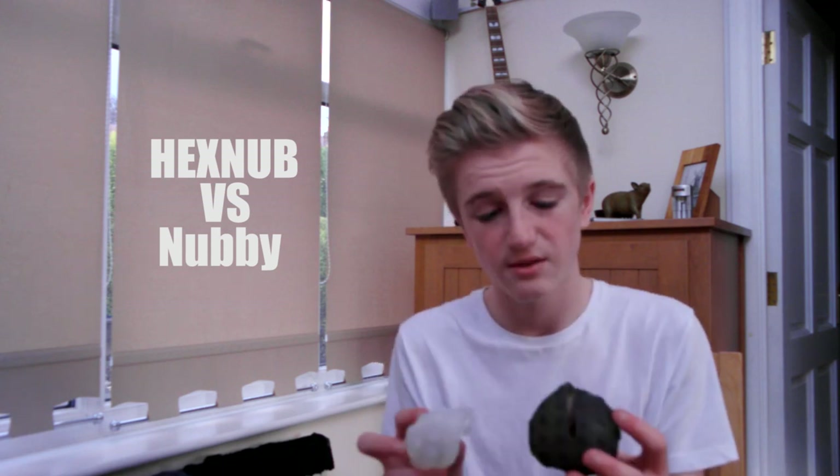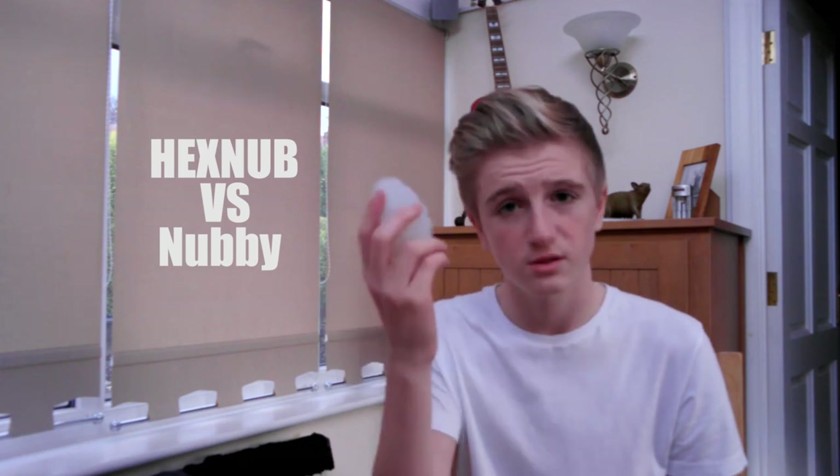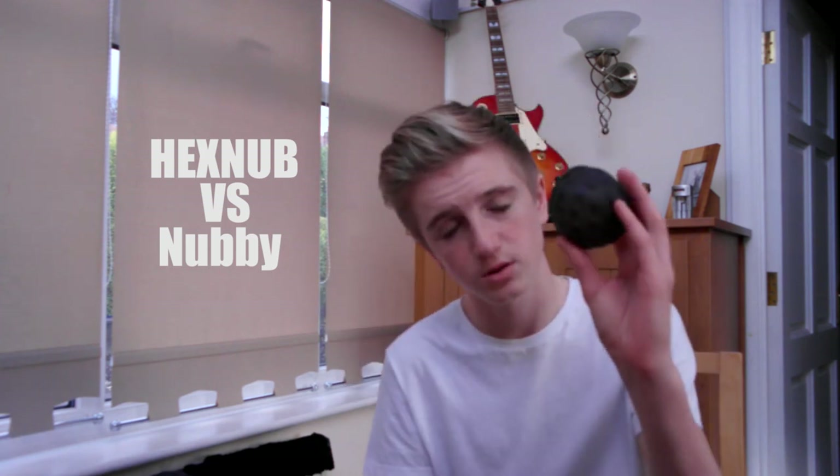As you can tell from that video, the Nubby official case from Sphero themselves was actually faster in water — I'm actually surprised about that, as the Hexnub case was faster than the Nubby on actual ground. I think it's about the design. The hexagons are better for on ground because the traction is a lot better, whereas the Nubby nubs are like oars for a kayak or a boat — the bigger they are, the more water you push behind you. So if you're into water, I'd recommend the Nubby. If you're into ground, go for the Hexnub.